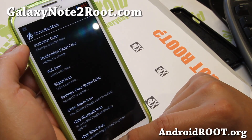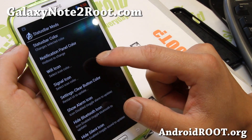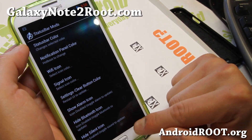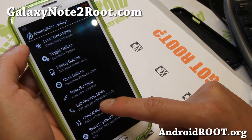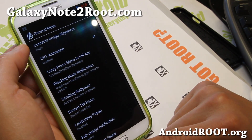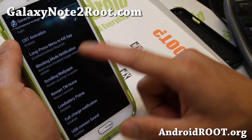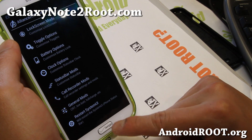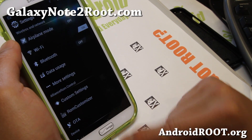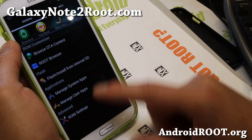Also status bar mods — a WiFi icon if you don't like that box icon. I think you can change it — oh maybe not, this is just the color — sorry, you're stuck with that. Also call recorder mods if you want auto call recording, it's all here. And also general mods — you can get CRT animation. There are some additional options you can do here, and this will restart your system UI after making changes so you don't have to reboot to see the changes.